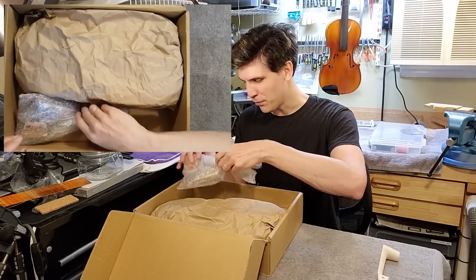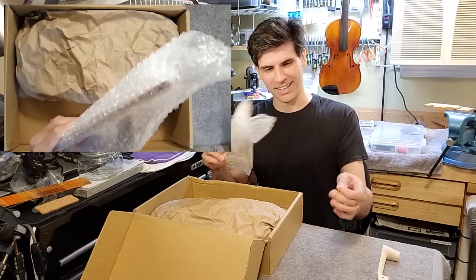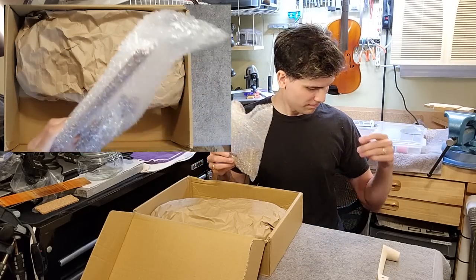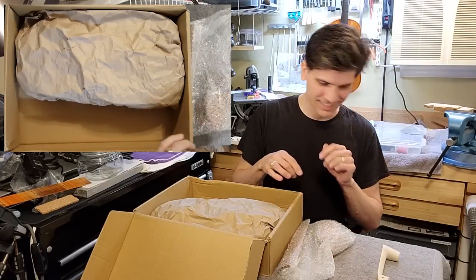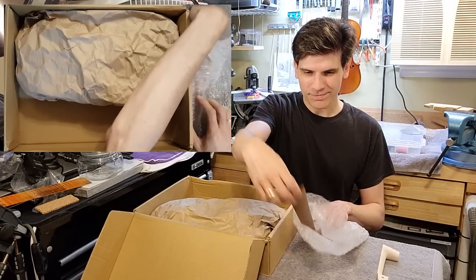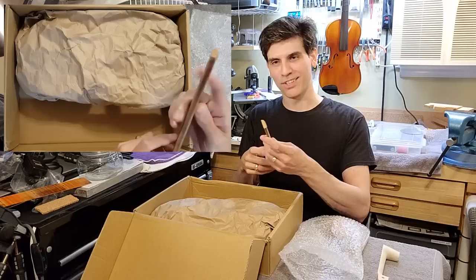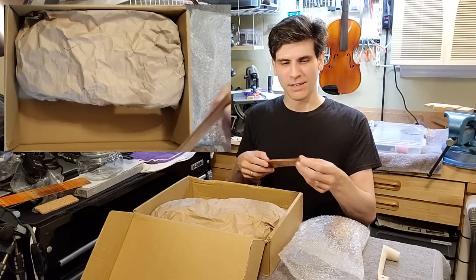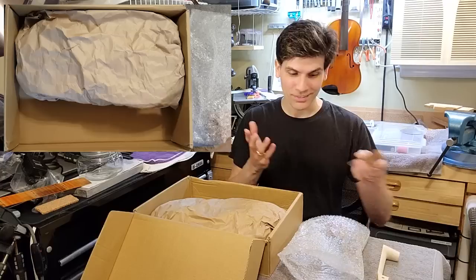Let's see what is in the bag of goodies. Ash, quit messing with the papers. Okay, it's a fingerboard. And the nut is still attached to the top of the fingerboard. I'm glad it's the same color as it was in the picture.